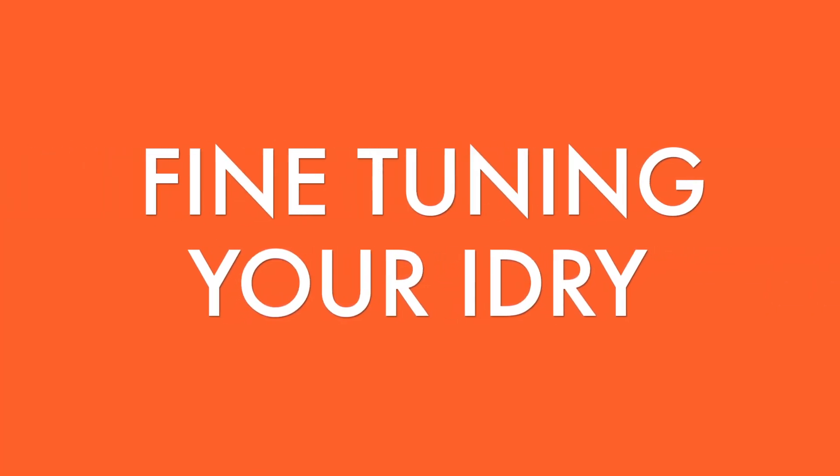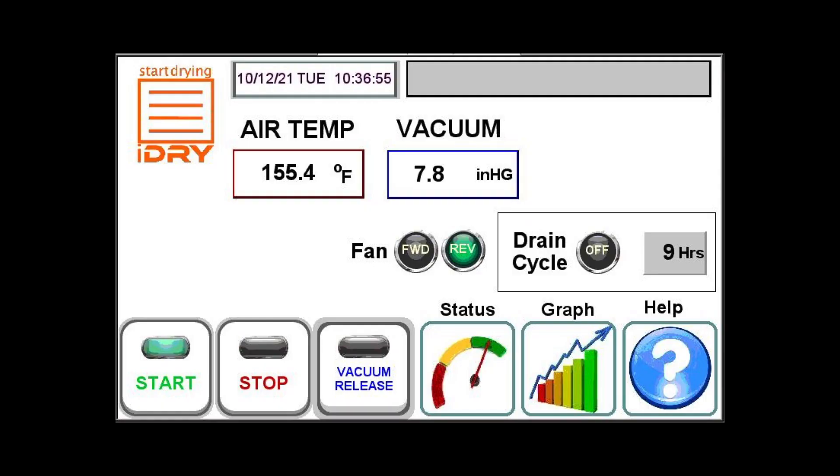Hi, this is Brian, and welcome to Fine-Tuning Your iDry. Many customers like the iDry because they don't have to know how to dry wood — you simply press the Start button. But let's take a minute and look at a few functions and features.